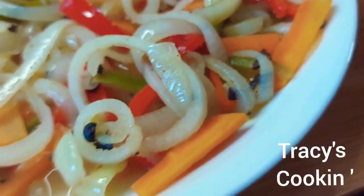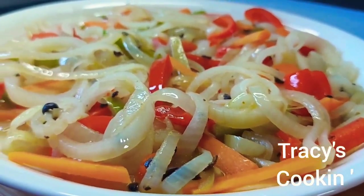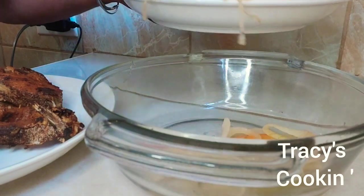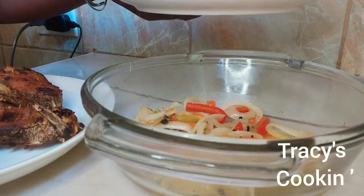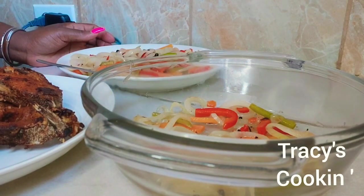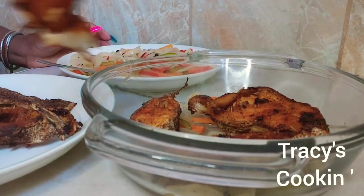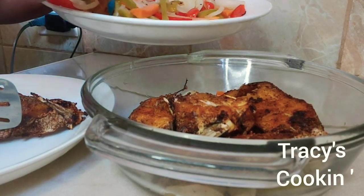Our tasty Escovitch pickle is ready and our fried fish is ready, so let's go ahead and assemble our Escovitch. We want to have some layers — we are adding our first layer of pickle, making sure all areas are covered before we start to add our fish pieces. So we are going to add one layer of pickle, one layer of fish, and then we will make sure all the top of those lovely fish pieces are covered with our pickle.